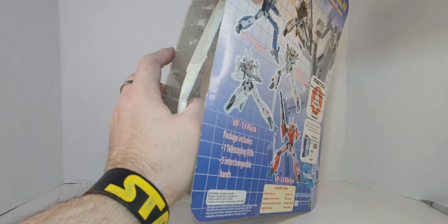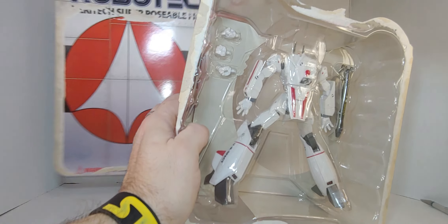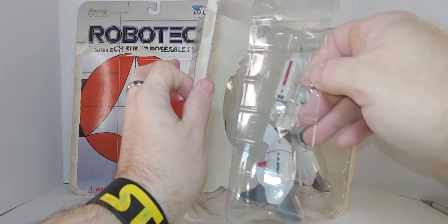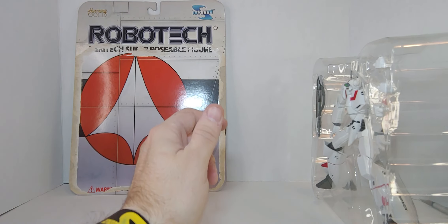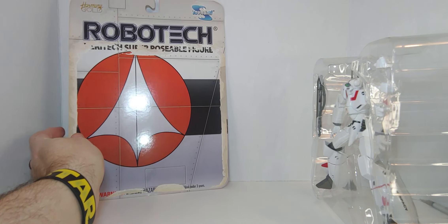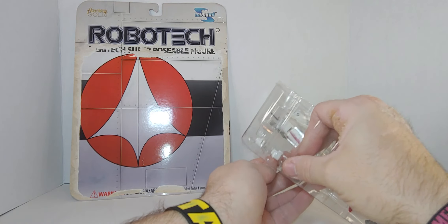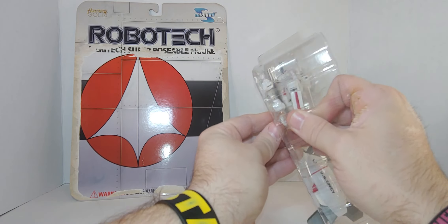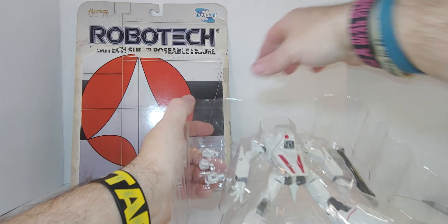So here it is — it's already open, from 2022. I'll keep the box but the backdrop is going in the garbage. This is from around 2002, so over 20 years ago. As you can see there are twist ties, and here are the hands — we'll take out the hands, though it's old so this is going to take a little bit.